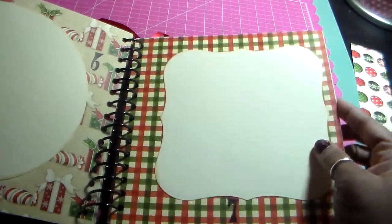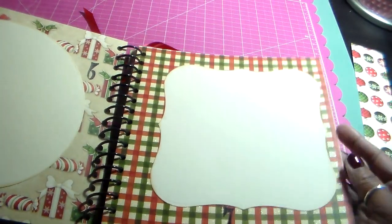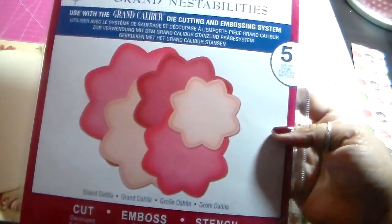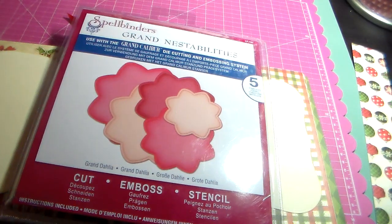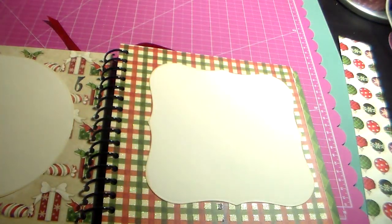For the spaces to write, I used cream cardstock and distressed it with Old Paper distress ink around the edges. I cut them with Spellbinders Nestabilities dies — the big ones. I used this one called Grand Oval, and then the other one I think is called Grand Labels 1.